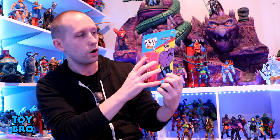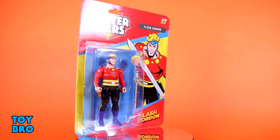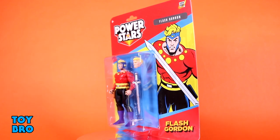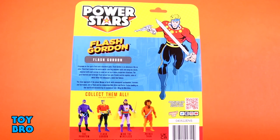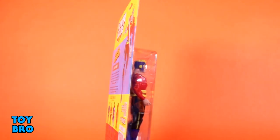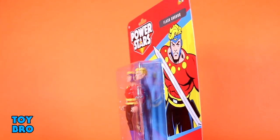These are very much in a Kenner Super Powers kind of style — an homage in some ways. A lot of that comes through with the card art and just the styling of things. The figures come on a classic card back style of packaging: figure in the bubble, the Power Stars logo, a diagonal burst across the front with the character's name and an action shot. The back gives us more logos, an action shot, a bio for that specific character, and a cross-sell for the rest of Wave 1.